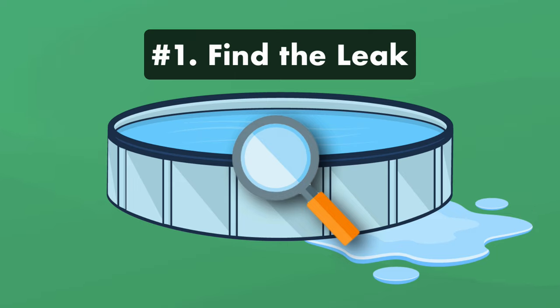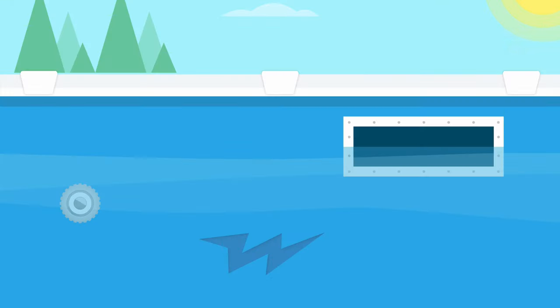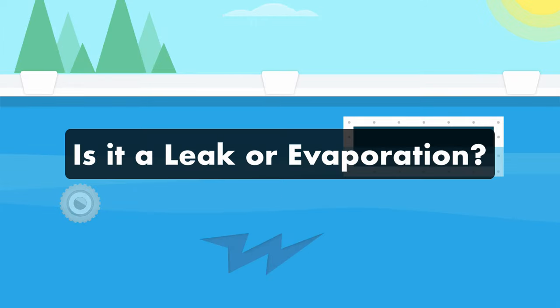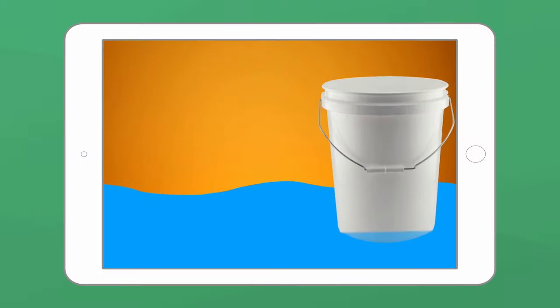Step one: find the leak. If you haven't already done so, find the tear or puncture in your liner. The most effective way to find a leak is to use a leak finder dye. But if you're not 100% sure that you even have a leak or a hole in your pool liner, there are a few tests that you can run — be sure to check out our other video on pool leak detection.